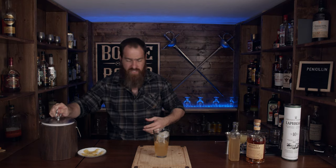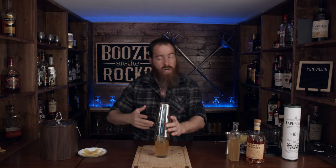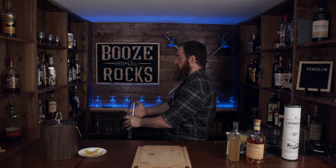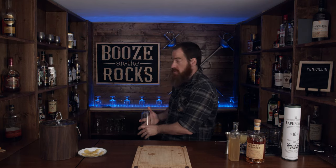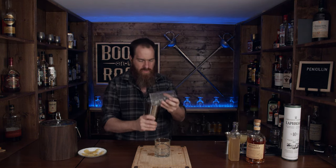Looking pretty good. So what we're going to do now is shake this on some ice. I use my fancy clear ice to do this, and we're going to shake this hard for about 10 seconds. There we are — nice and ready.